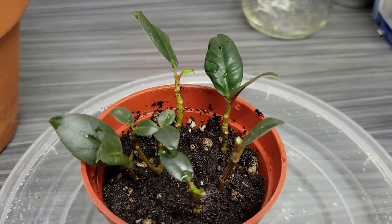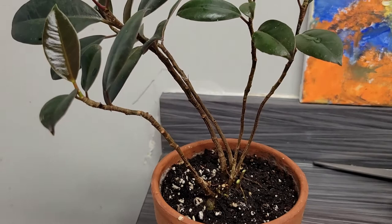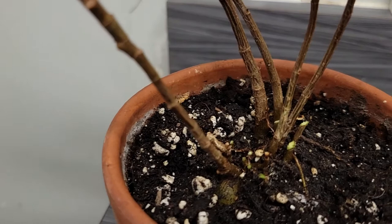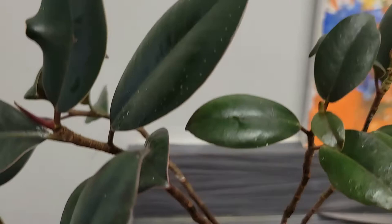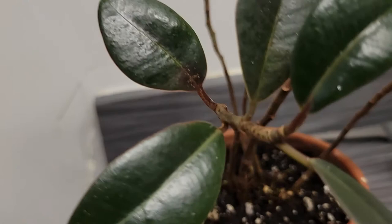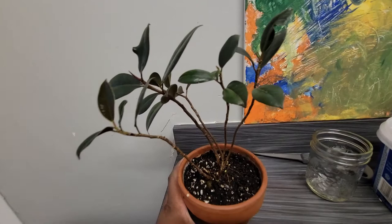I gave it a good watering and that's about it. Here's what the small propagation pot looks like, and here's what the main pot looks like now — a lot cleaner and more sophisticated. I'm still not loving the leggy stems, but we'll see how the plant progresses now that I've removed some of the energy-suckers. I'll keep you guys posted. Let me know what you would have done — would you have cut the taller stems or done it my way? Don't forget to like and subscribe. Have a good day!